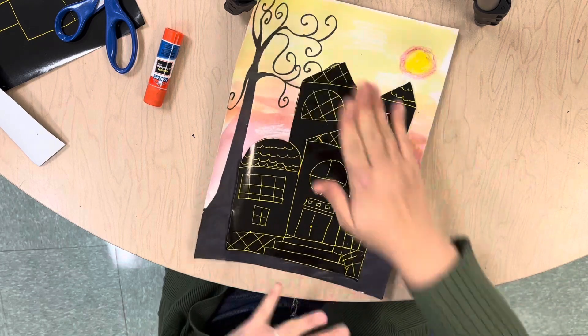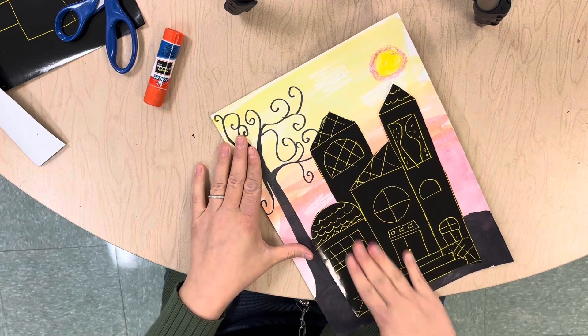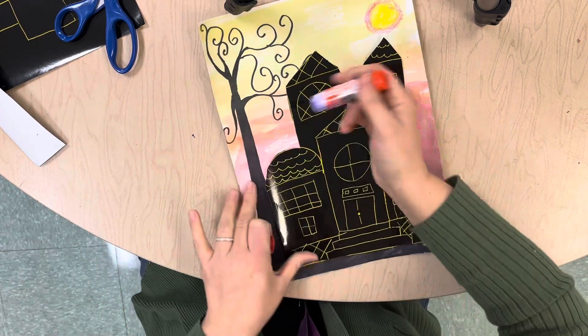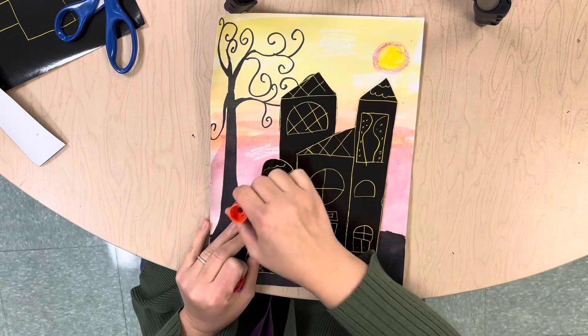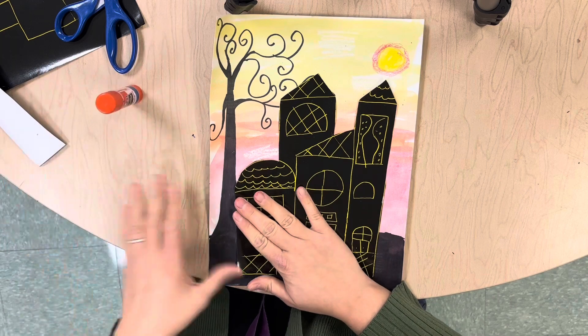You'll have the house going in front of some of the things you already did — like maybe it's covering up part of your tree, and that's okay. In art that creates space, and that is also creating some overlapping. So now it looks like the house is in front of the tree.